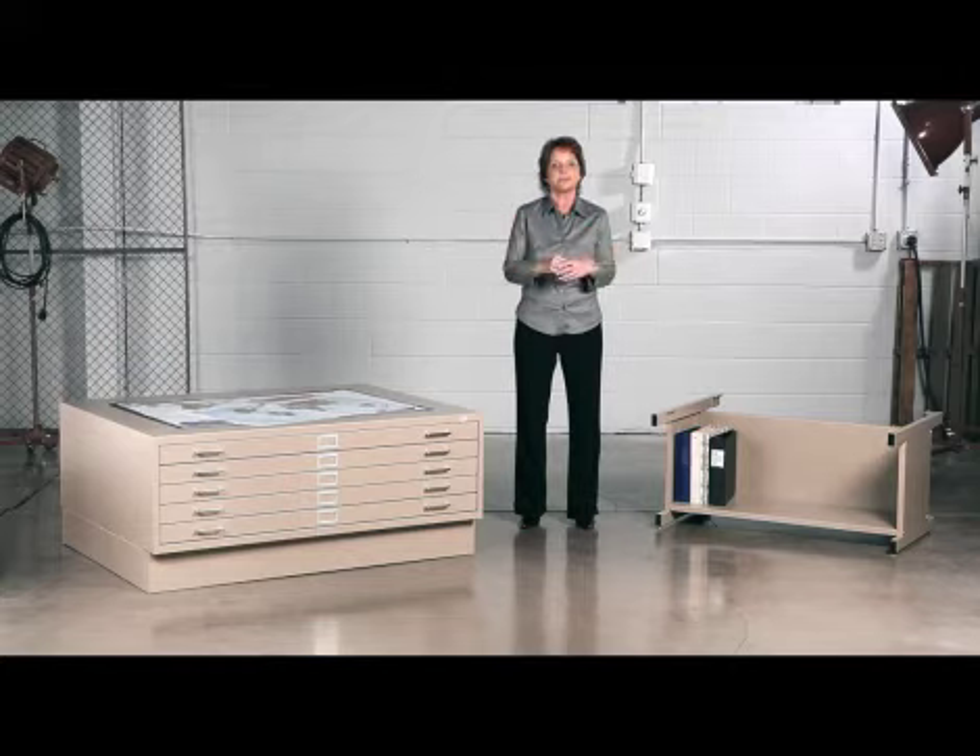If you need another reason to buy Safco flat files, they work quietly, unlike your cube mates. This has been a Meme Moment. Please join us again to find out how Safco can help you work hard and play harder.